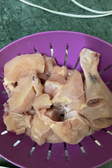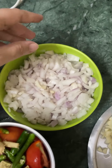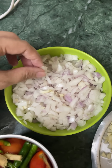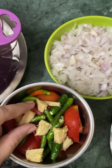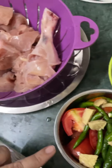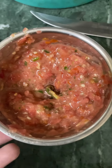Hello guys, today we are going to make chicken. We have 1 kg chicken, washed it well. The ingredients include 4 onions (chopped), 3 tomatoes (chopped), and ginger. Let's get started.